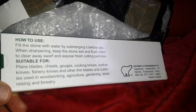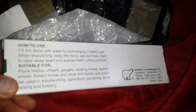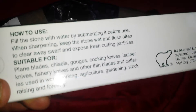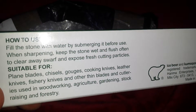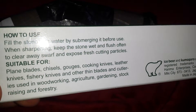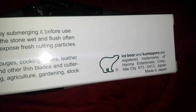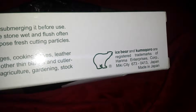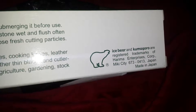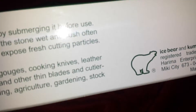Suitable for plain blades, chisels, gouges, cooking knives, leather knives, fishery knives, and other thin blades and cutleries used in woodworking, agriculture, gardening, stock raising, and forestry. Ice Bear and Komagaro are registered trademarks of Harima Enterprise Corp., Miki City 673-0413 — I suppose that's a postcode — Japan. And that's the trademark: Ice Bear.